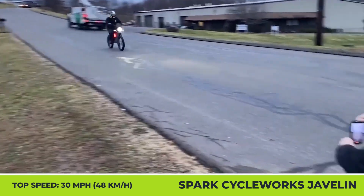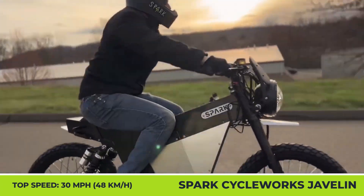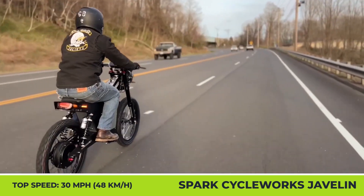Other standard components include an inverted suspension fork, integrated front and rear lights, a 3.5-inch color display, motorcycle-grade brakes, and 19-inch tires.